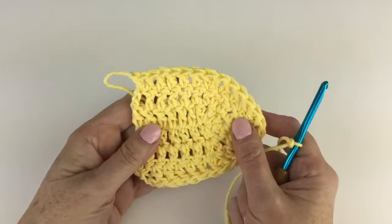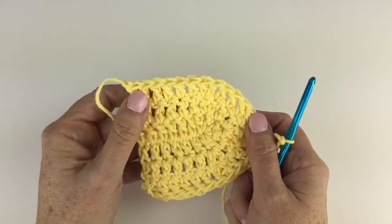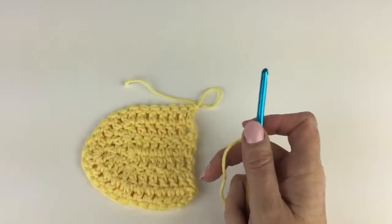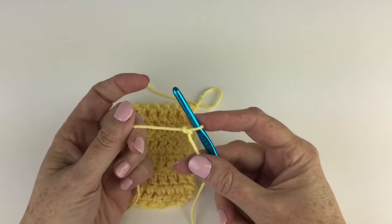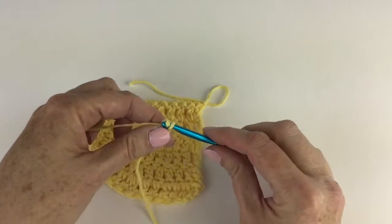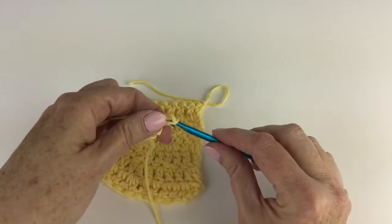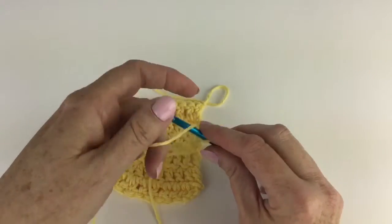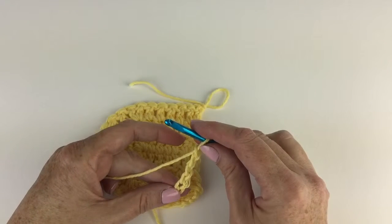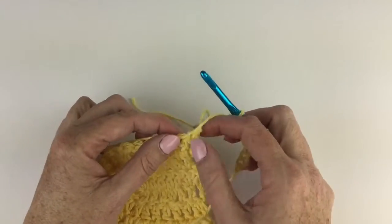I've completed row three as directed. The last thing it says in row three is end off. Now for row four, it says turn work. Then it says chain six. So I'm chaining six with a new piece of yarn — one, two, three, four, five, six. This is going to be one of the elephant's legs. Now the next thing it says: double crochet in top of last double crochet made in row three, which is this guy.